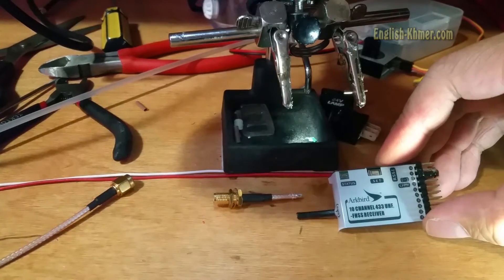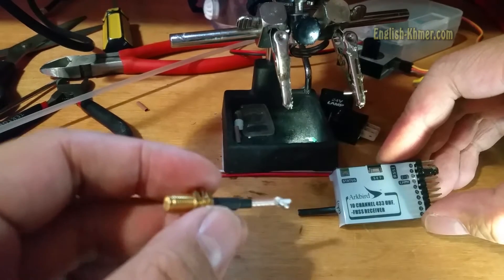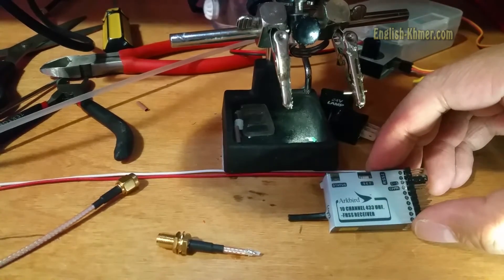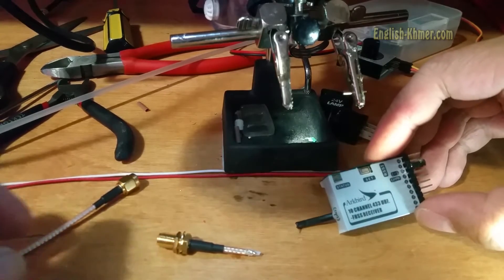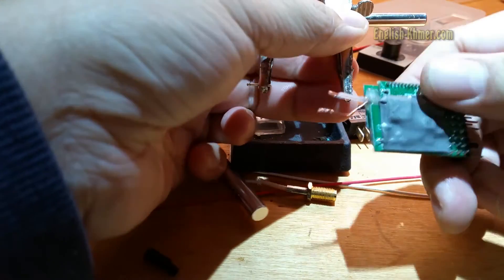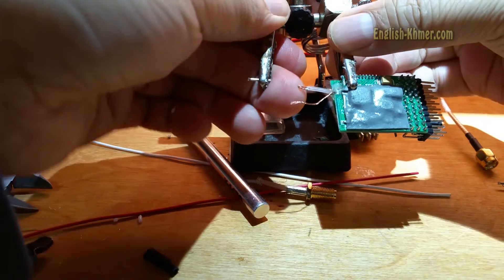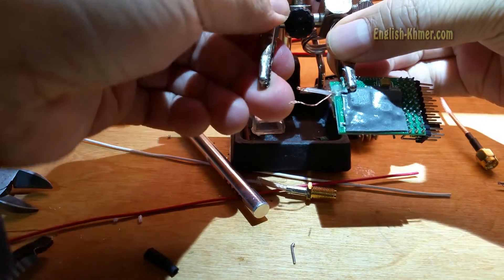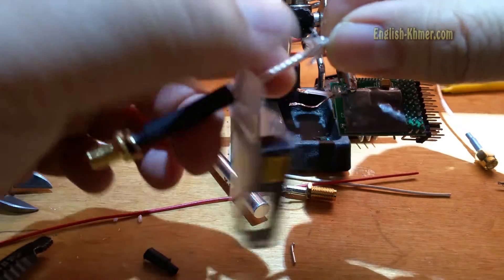In this video, I would like to show you how I made an SMA extension onto the ArcBird UHS receiver. First, I cut the female end and attach that to the receiver. Then, I cut off the receiver end from the ArcBird.